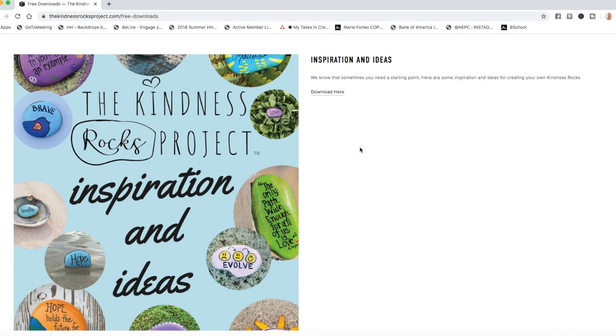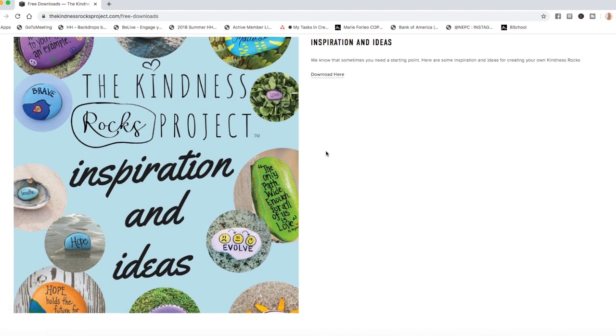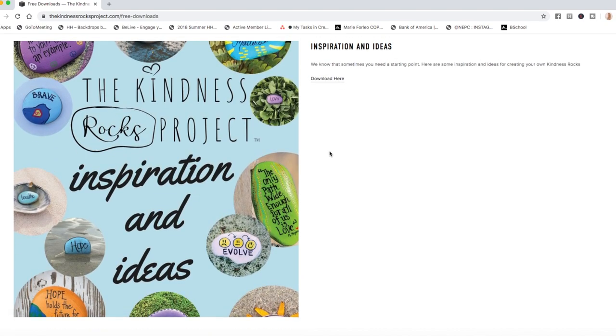By doing the art project and then photographing it — taking pictures of the rocks in unique places — it's a fun way to combine art and photography together. It also really instills great values in kids and gets the conversation going about kindness. That's the best part about art: we can bring all these different ideas together.